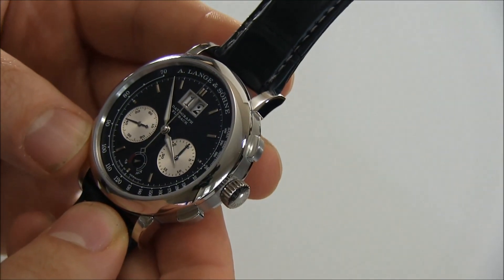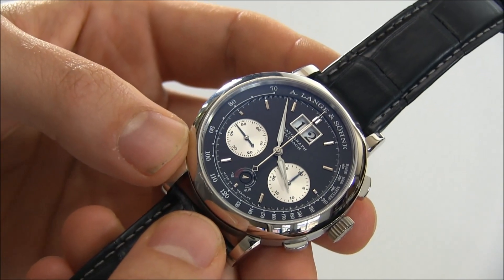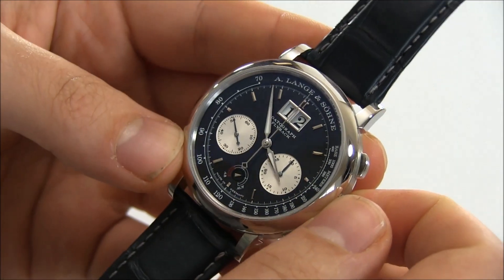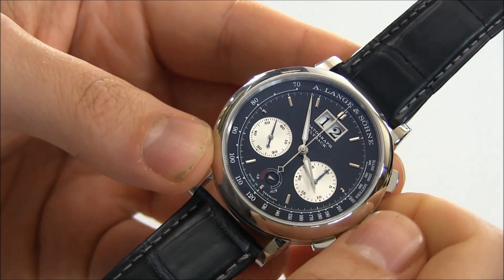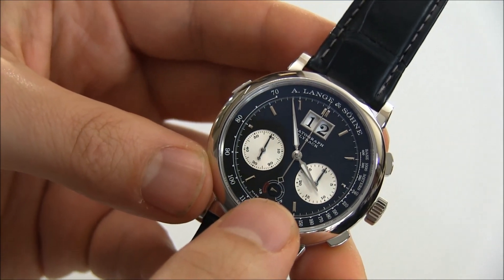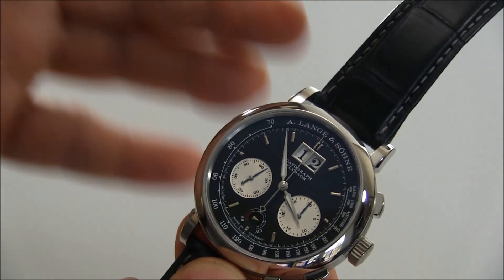So if it's up, it's wound; if it's down, you need to go ahead and wind it. AUF is up and AB is down. I like how it's very diminutive there. Winding the watch a little bit, you can see how this arrow moves — it's on a small disc but acts like a hand. I like how they've gently incorporated the power reserve indicator.